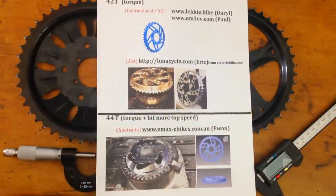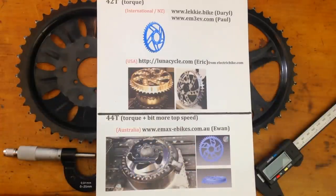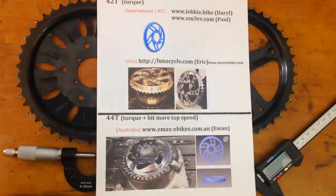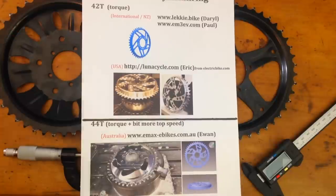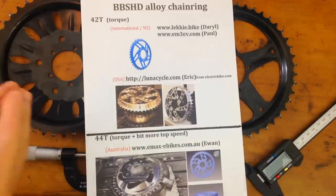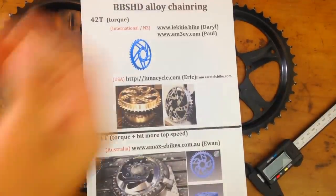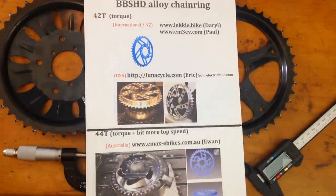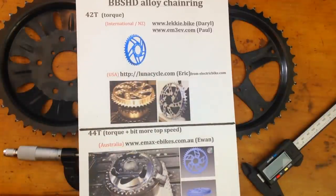In Australia, Ewan from E-Maxi Bikes is doing a slightly bigger chainring — a 44-tooth chainring — which gives a bit more top speed. They're all gonna look pretty similar. The idea is the same: narrow-wide, narrow-wide — one narrow, one wide, one narrow, one wide. This is why people are designing it this way. We know for a fact that it works — it keeps your chain on and you won't be experiencing chain drops every single bump. Narrow-wide fixes this problem, plus it's much lighter and looks better.